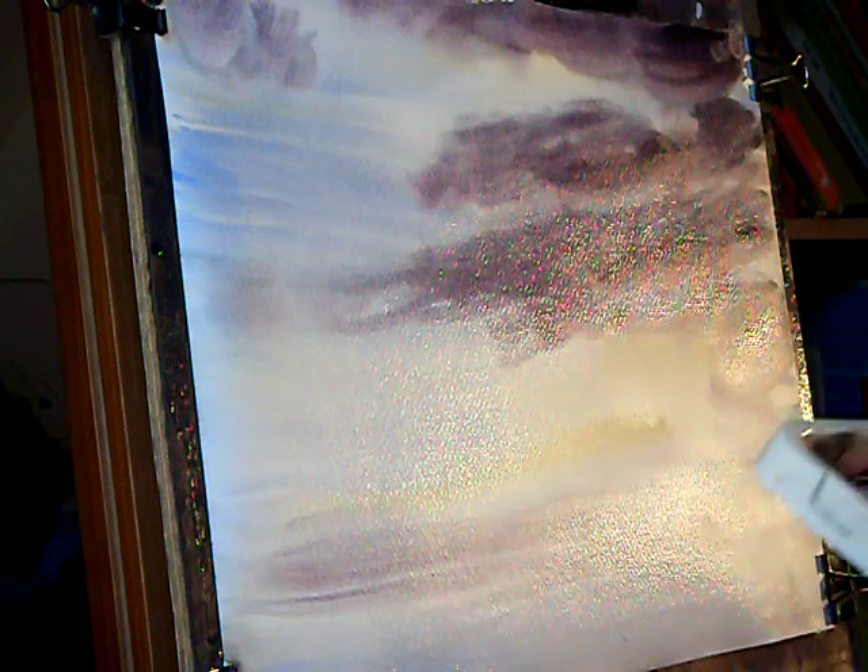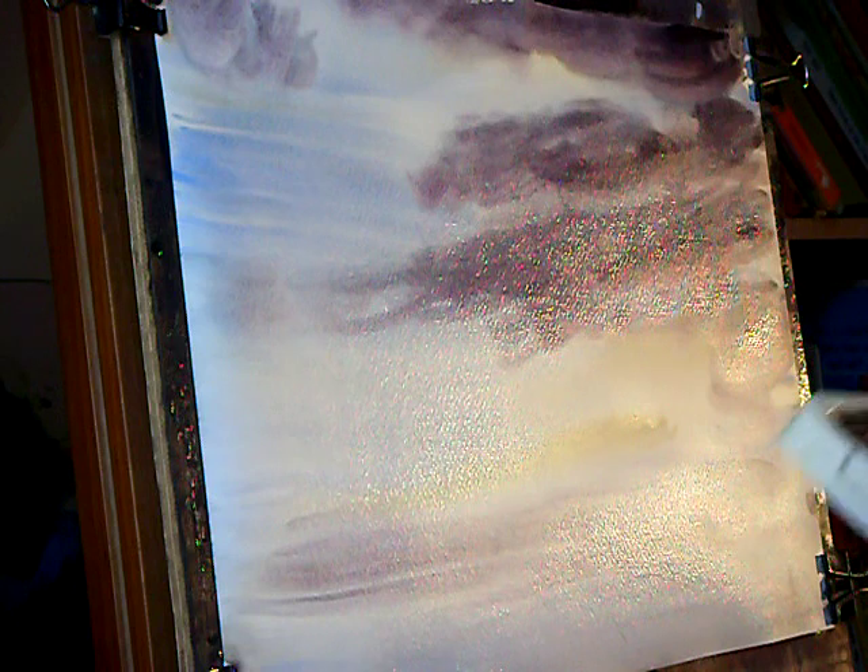I'm just going to put in some distant hills. So it's ultramarine, just a little bit of raw sienna, pines grove — same colours I've already used.